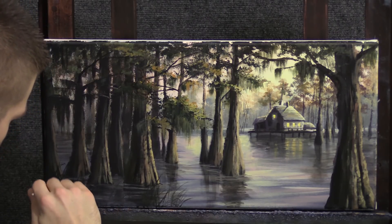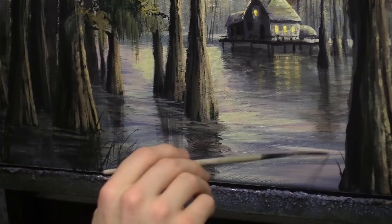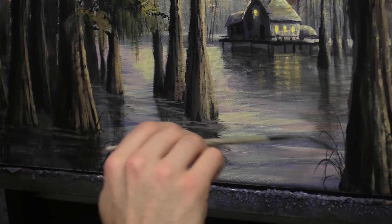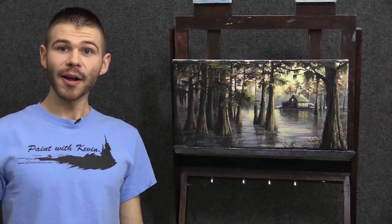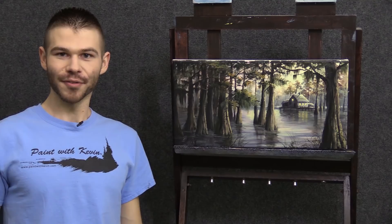Lots of swamp grass — you don't have to do it everywhere, but it's kind of interesting. Right in here would be nice too, some of this high contrast area. Bend some of those over — nice and tall, maybe like that. Well, I think we're done with this little acrylic painting. Be sure to check out all the supplies that we used here today on our website. Thanks for watching.